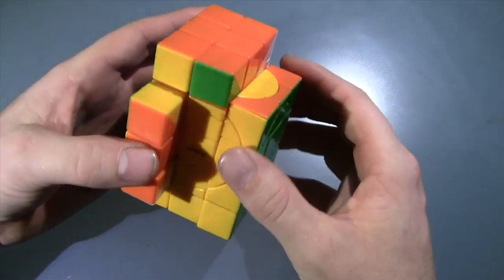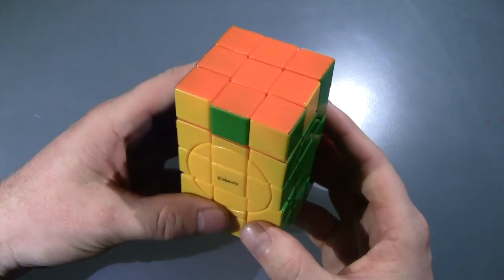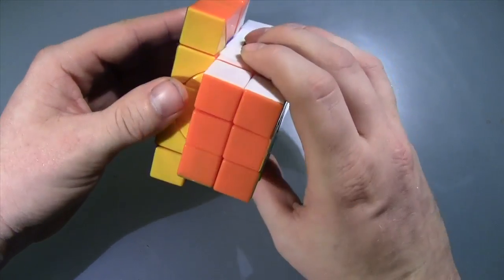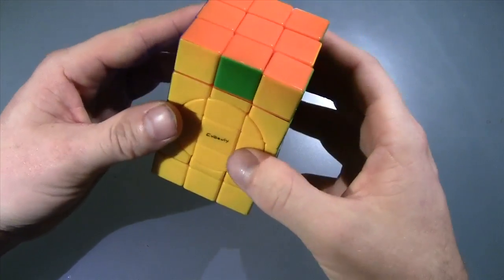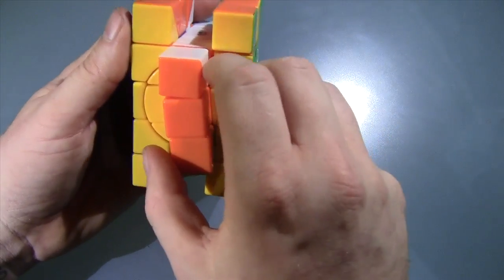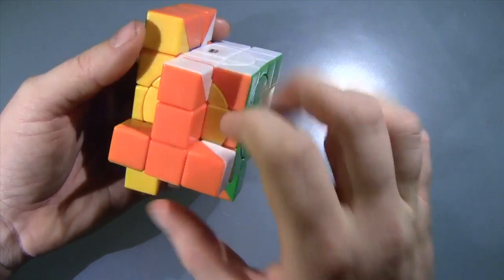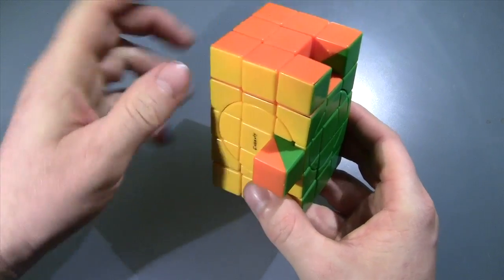We can move these around just like on a 5x5 — these are not locked in place. So here is how this commutator is going to work to solve this case. Hold it like this with the pieces on the right and front. Go middle slice down, then turn this — we want to exchange them. This piece comes down, we move it into the layer of the other one, move this down, and it's now in the spot where it's supposed to go. That's down, over, down. Then we move this back, put this back, and move this back.